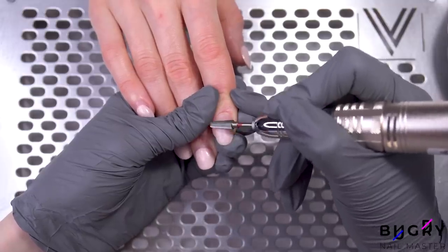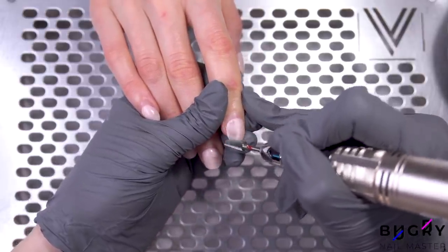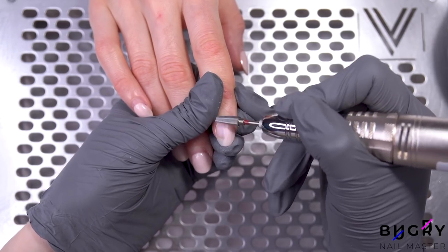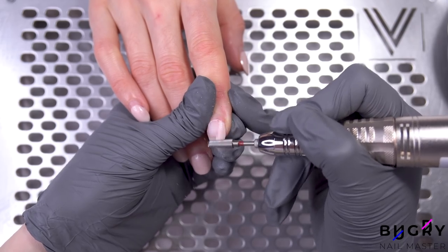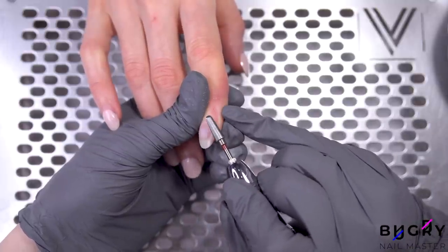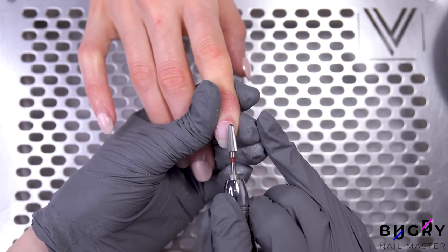I tested this nail drill and then used it with one of my clients. I usually use a couple of nail drills that I really like — Strong 210 and Marathon. Right off the bat, I can definitely say that this nail drill works just as well. It's powerful and gets the job done, however the speed is a little less than my other nail drills. Usually switching over to another nail drill is uncomfortable, but the JMD nail drill isn't only stylish but also works great.